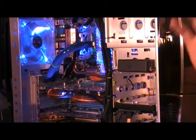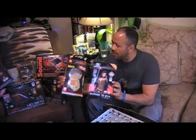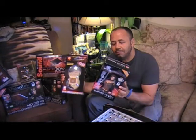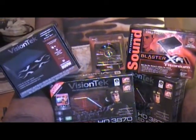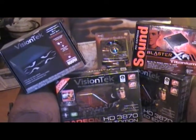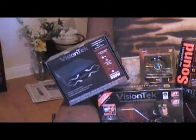This is the Sapphire 3870 that I currently have installed, modded with the Thermaltake Dual Orb fans. I will be taking that out and replacing it with the VisionTech 3870 HDs — two of them, the Overclocked Edition — and putting those into a crossfire configuration.